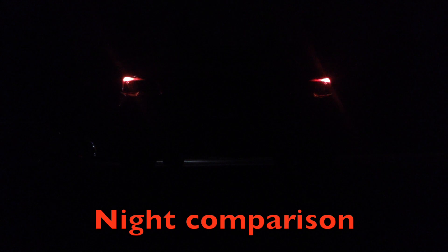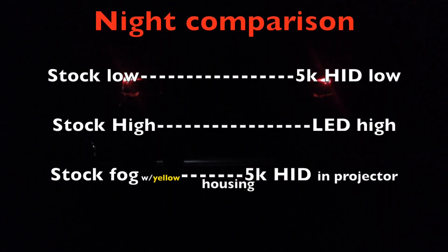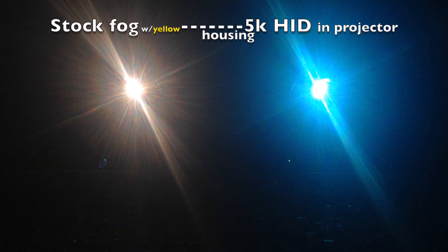As a comparison, the left is stock and the right has the HIDs and the LED high beam. So there you can see everything warming up. As it gets brighter the camera is going to adjust. Might try and move this over just a little bit, make sure it's center so we don't get a lot of glare from either side. So the left is the stock, the right is the 5000K.